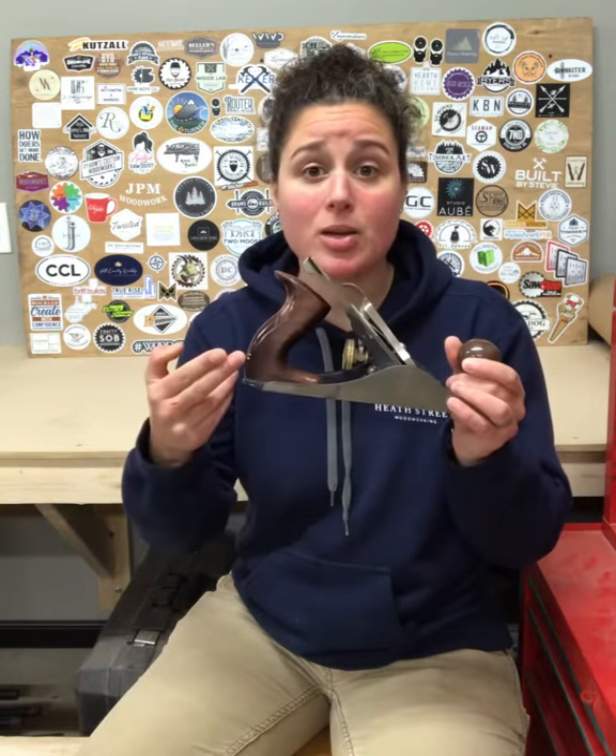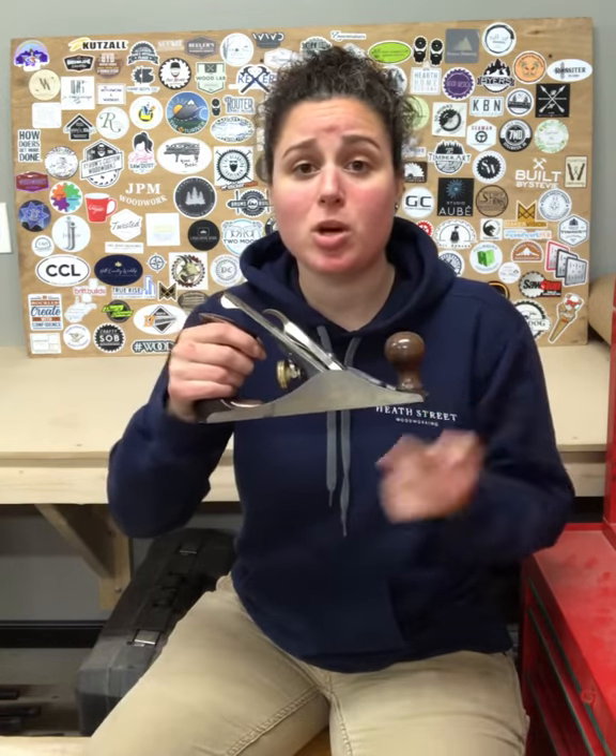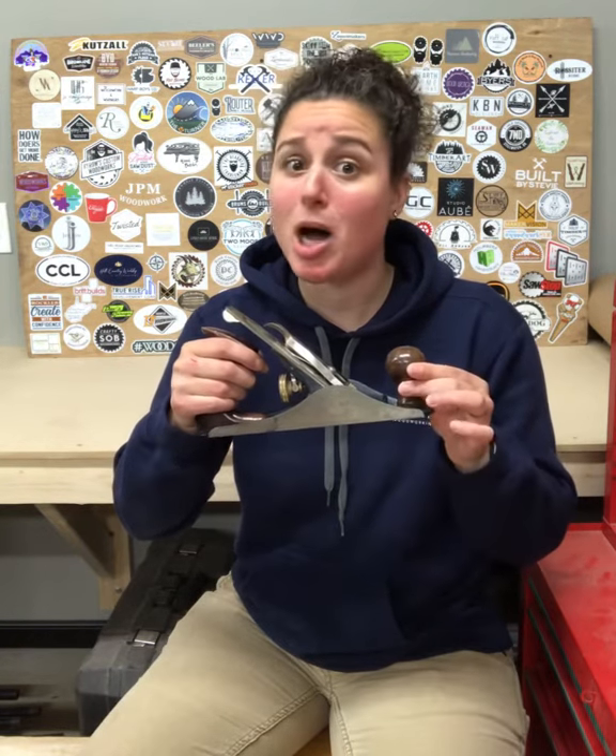First up, the obvious: we have a knob and a handle, also known as a tote. Both of those are typically made out of a dense, hard wood. Now, everything from the toe to the heel — all in here — this is the body.